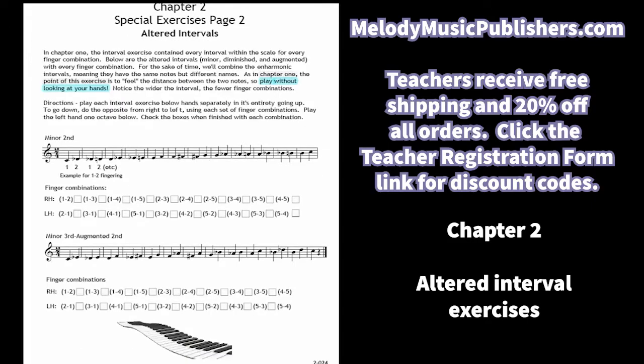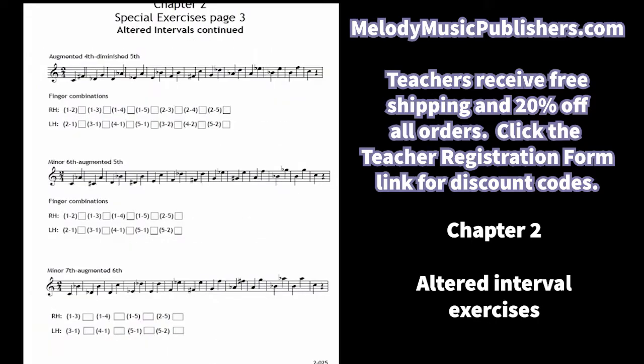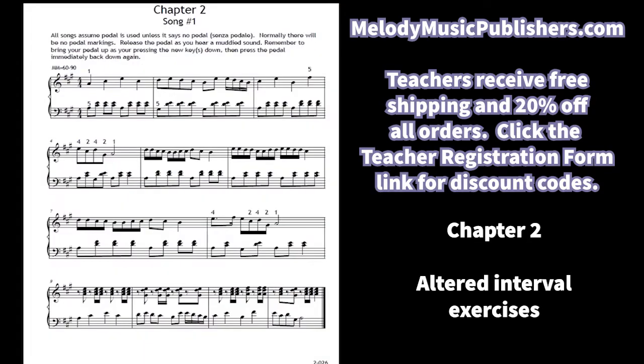Now the altered interval exercise — just like in book two chapter three where I had them doing every interval with every finger combination, now we're going to do the altered intervals with every finger combination. That's a great exercise. There are not as many altered intervals as there are regular intervals, so that's good news.